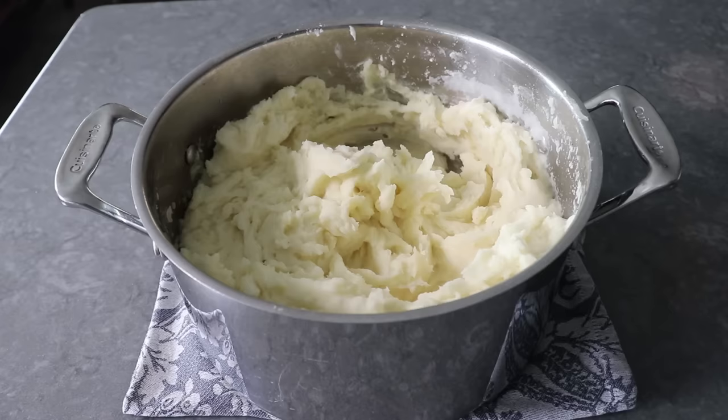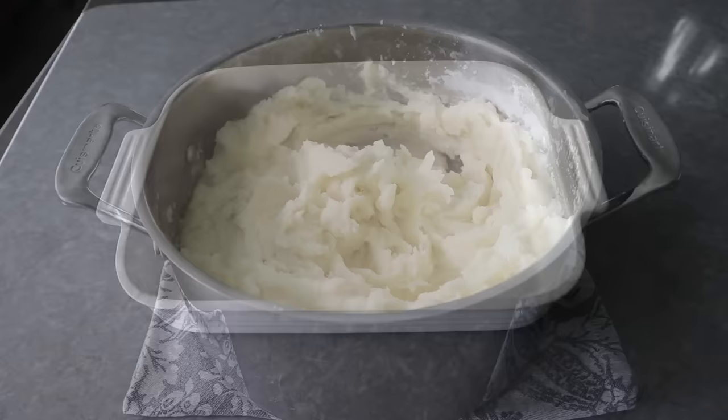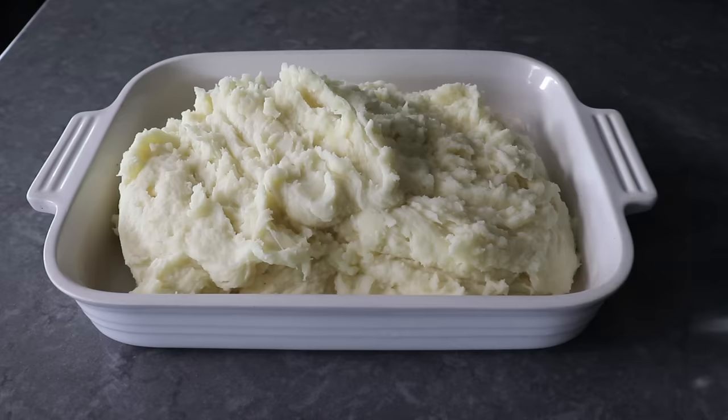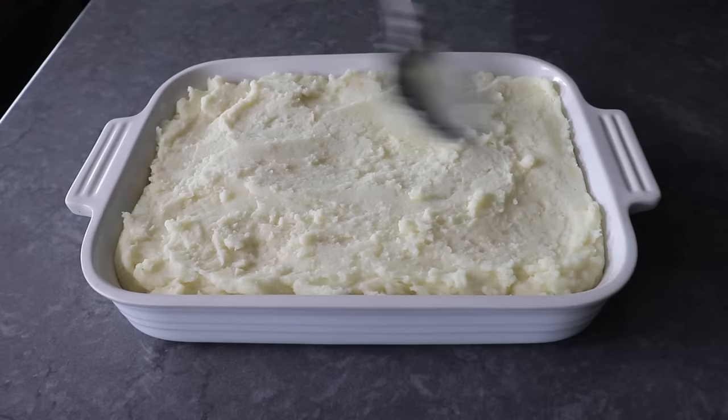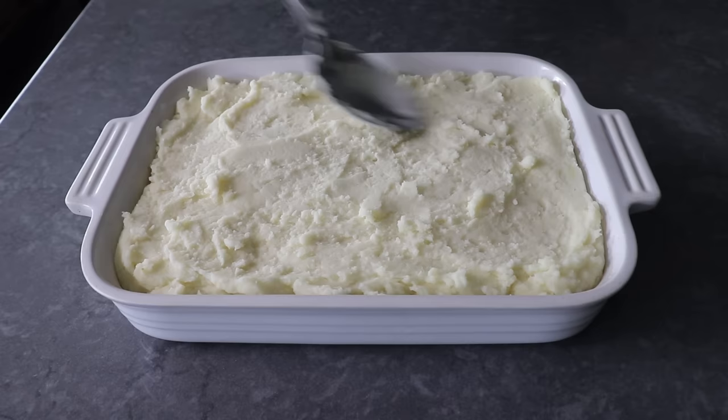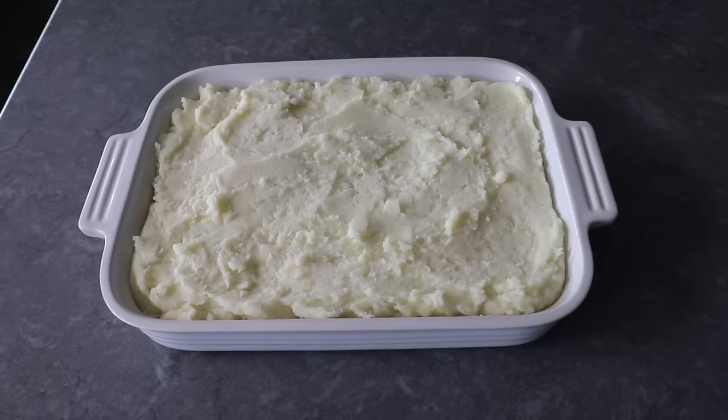Once the seasoning is set, we'll go ahead and butter a casserole dish and transfer our potatoes in, making sure we're pressing everything into the corners since the last thing we need is giant air pockets. Even though these potatoes will sort of level out as they bake, the more uniform and smoother we get the top now, the better it's going to be for the next step. We'll season the top with freshly ground black pepper plus another generous application of salt.